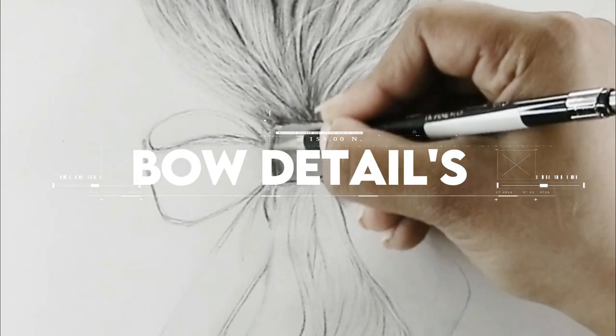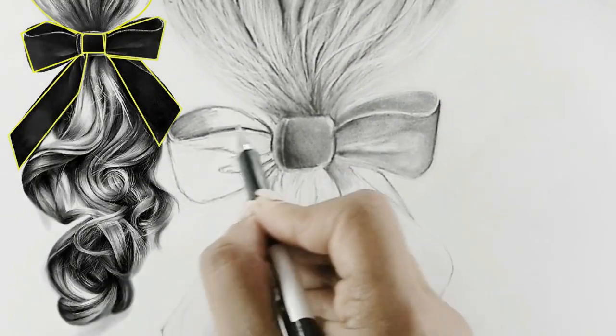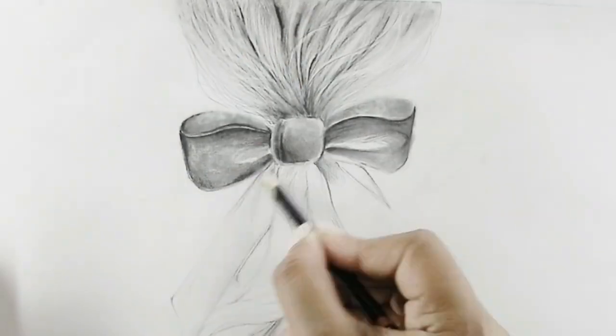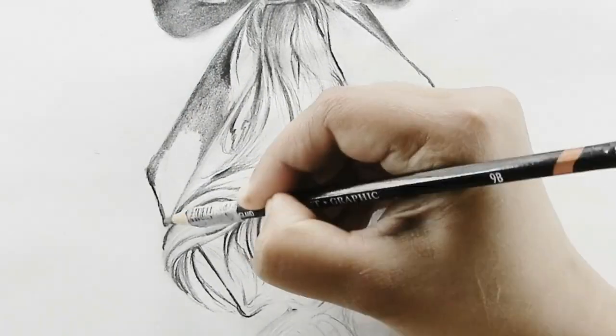Step number seven is the bow. I'm using a mechanical pencil for shading a base layer of the bow, blocking in with a lighter shade and slowly building the darker values using the reference image. The pencil I'm using here is 6B to make it stand out.